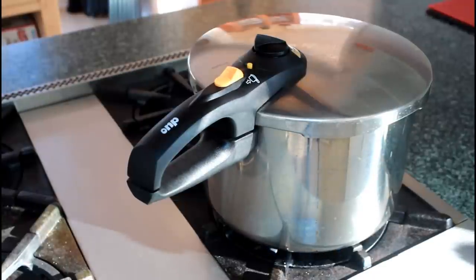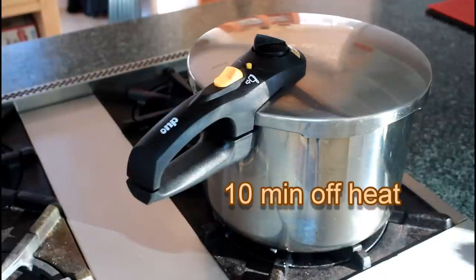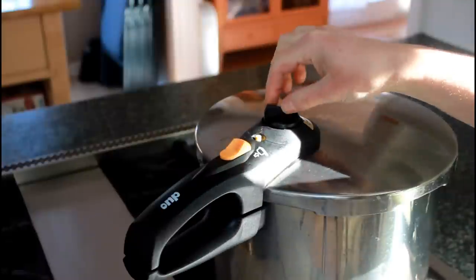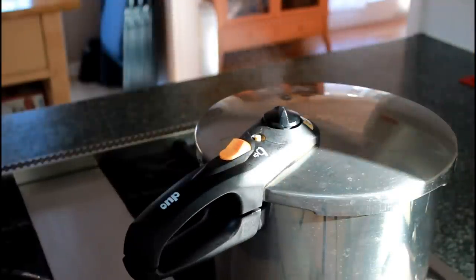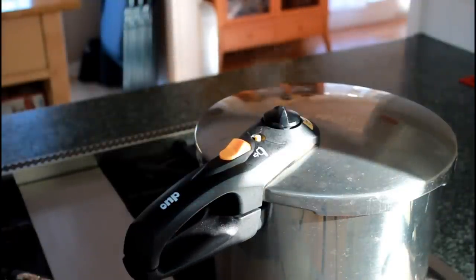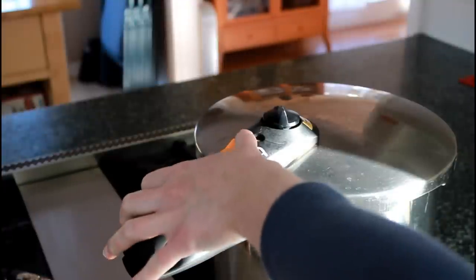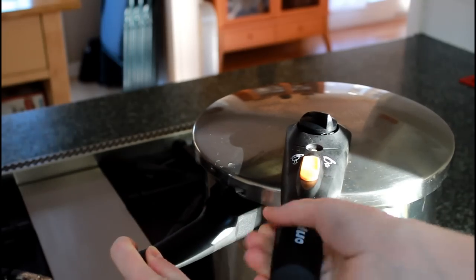When the timer goes off, turn the burner off but don't release pressure. On an electric stove, move the pot off the burner. Let the beans sit for 10 minutes — they are still cooking at high pressure during this time. Then release pressure using the knob. This is a modified version of natural release. With natural release you wait for the pressure indicator to drop before opening, but I find that kind of release produces different results based on how much stuff is in your pressure cooker. If you have a lot of stuff, it stays hot longer and results in more cooking; if you have just a little bit, it cools off quickly and the pressure drops. By releasing pressure after exactly 10 minutes, I'll get the same amount of cooking regardless of how much is in my pot.